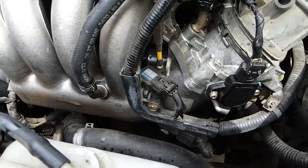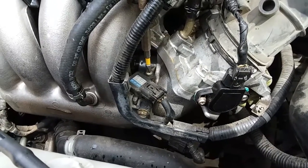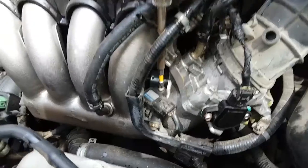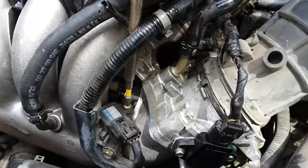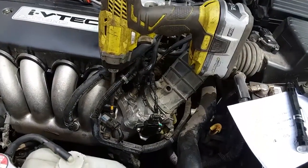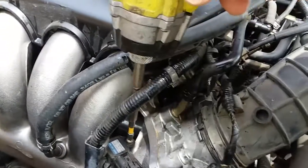Hey YouTube, I have a video on how to replace a MAP sensor on a 2004 Honda Accord. The MAP sensor is located right on the intake manifold and it's held on by one Phillips screw. I already have my Ryobi drill right there in place and ready to take it out.